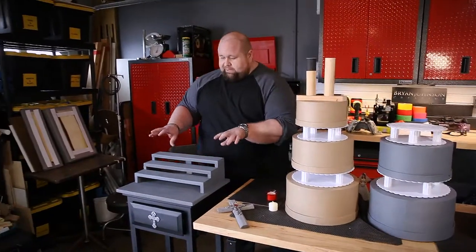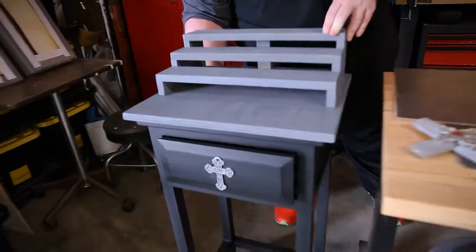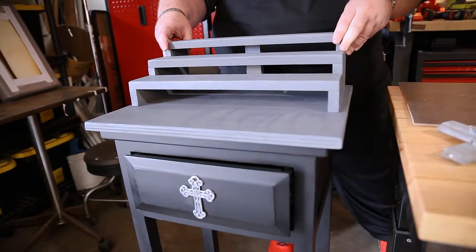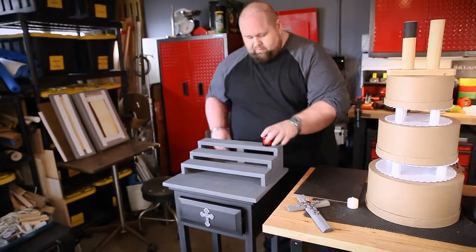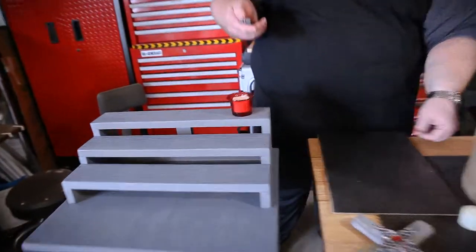This is going to become a votive stand. This is actually a Craigslist table with a drawer that's all been converted to look like a stand. The tiers have been built. It'll end up getting these little votive holders and then these really cool little LED flicker candles.